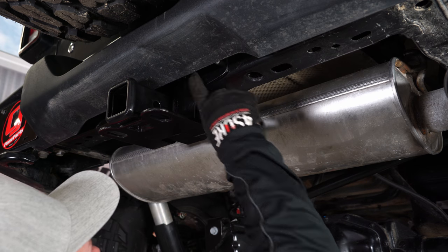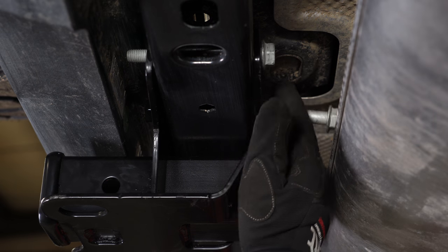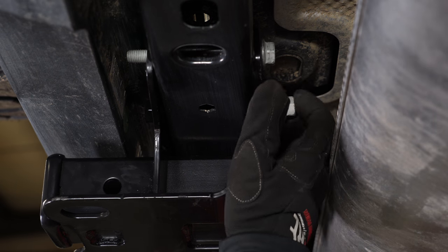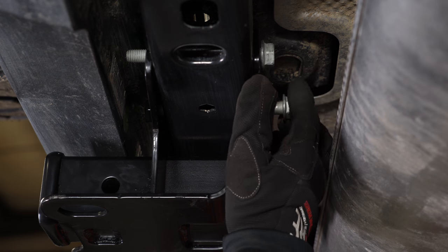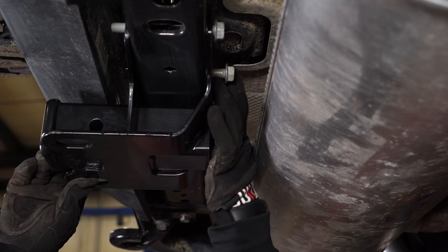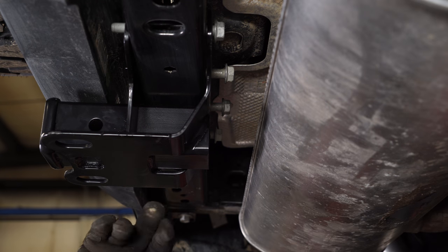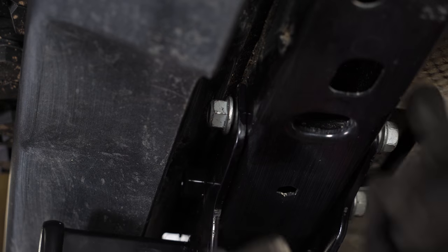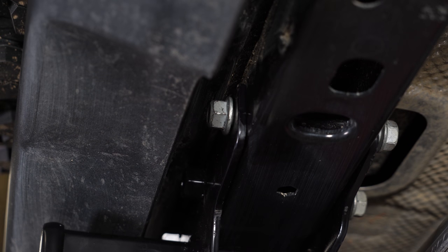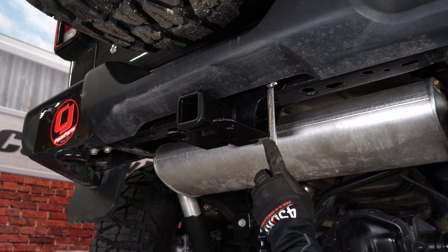For the center, there are actually two welded-on nuts — you're going to put the bolts in the exact same way. Go ahead and put the bolts through the center, just get them loosely started and we'll come back and get everything tightened down. Put the included nuts on the outer two bolts, then tighten everything down with an 18mm socket and 18mm wrench.